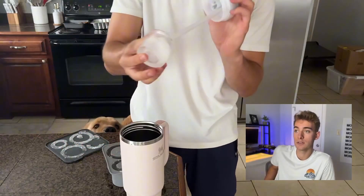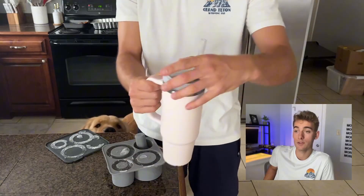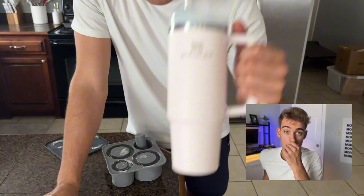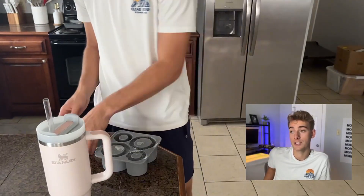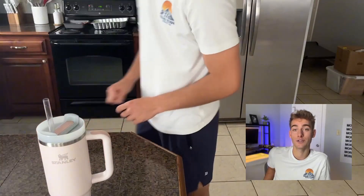As you can see, it came out pretty easily. One of the great things I love about this is it doesn't get in the way of your straw — that's something I've had trouble with. So these ice cubes are great and I think it's a great option for anybody who has a Stanley. I hope you guys enjoyed this video and enjoy the product as well.